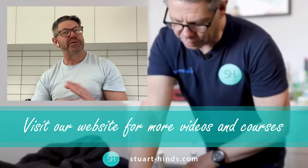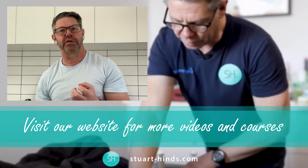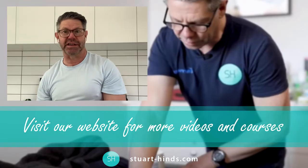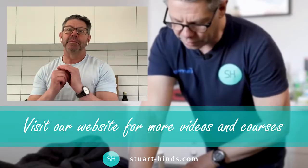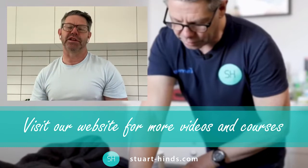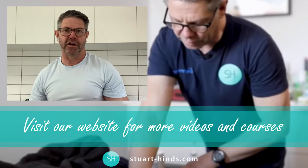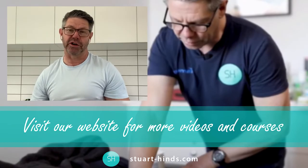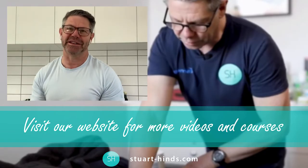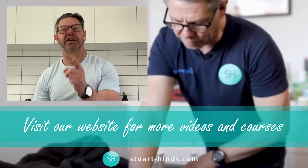If you enjoyed some of that content, please hit the like button below. If you don't want to miss out on any of the content we put up regularly, hit the subscribe button. Most importantly, if you want to see the full show, hit the link below — stuarthines.com. That's where we have comprehensive assessment and treatment of a whole range of conditions, online courses, mentoring, webinars, and podcasts. Go check it out, and most importantly, just be awesome at what you do.